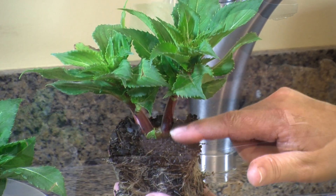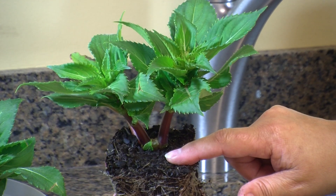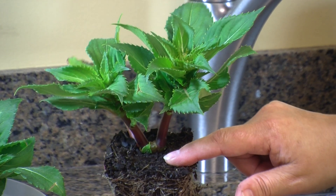The top of the root ball should be level with the surrounding ground after planting. You may need to add or remove soil from the hole to get the plant at just the right level.